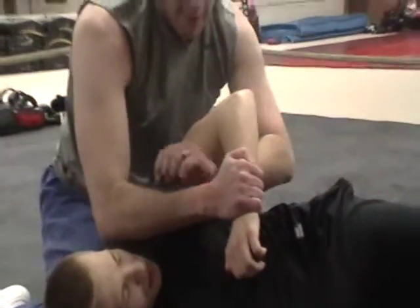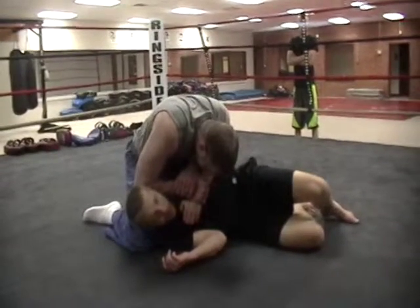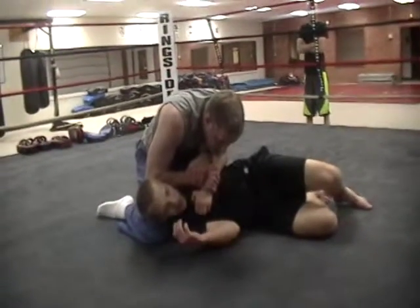The top arm is grabbing here, this is grabbing here. Imagine there's super glue on the chest right here. So this is your setup for the next couple moves.